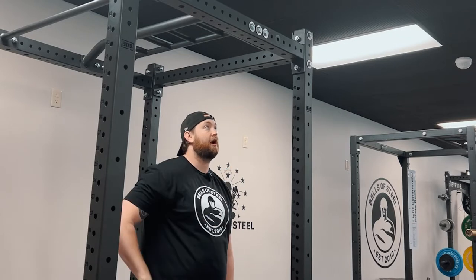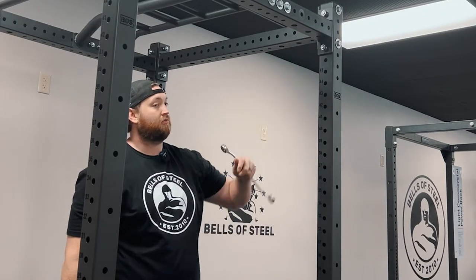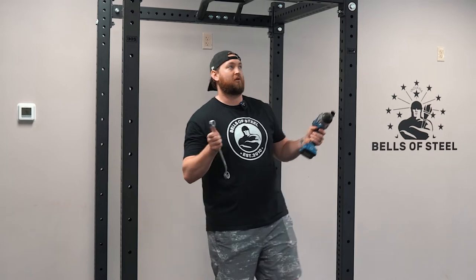I'm going to literally go bolt by bolt, one at a time — pull one out, put one in facing the back of the rack. If you want to use the existing lock washer and nut, you're more than welcome to. The kit does come with new ones, but I'm going to go ahead and reuse because I only pulled these out once.